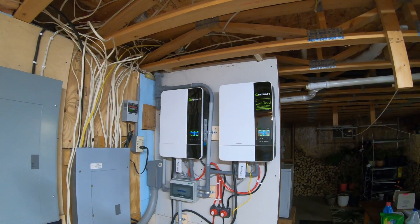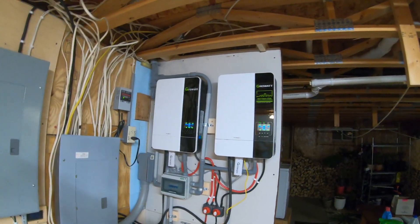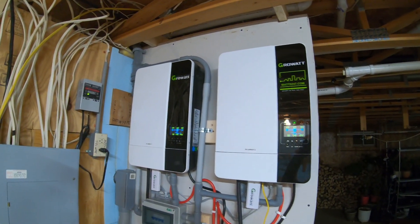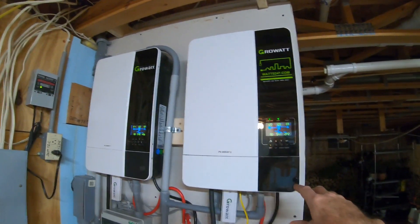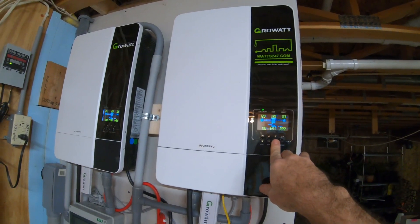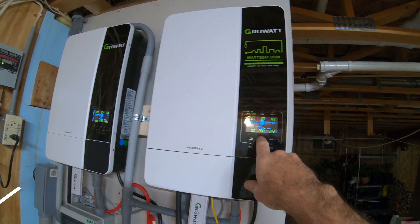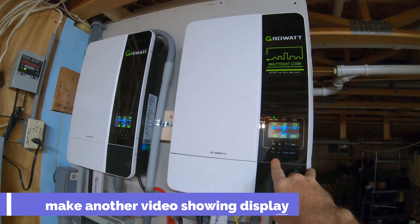One of the complaints on Growatts is the noisy fans. Right now they are running, amping up. These are hybrid units — I do have them connected to the main grid. The last three days we haven't had much sun, so right now they're actually charging from the grid to the batteries at 20 amps each.